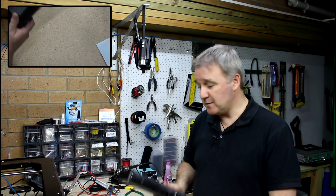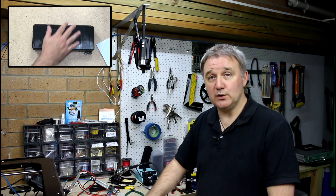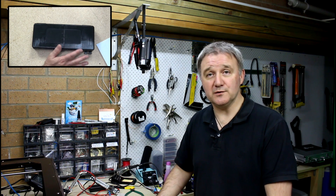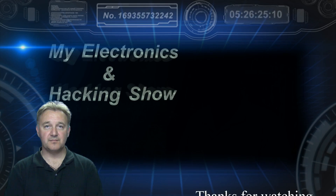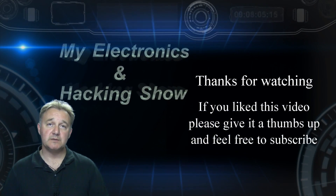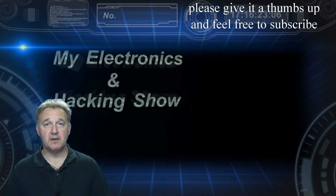So that's all I've got time for this week. Please let me know in the comments what your thoughts are on the next version of this, and thanks for joining me. Subscribers are always welcome, so feel free to subscribe, and I hope you'll join me again next week.